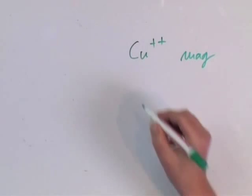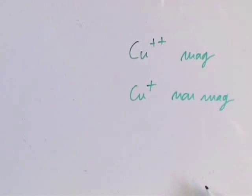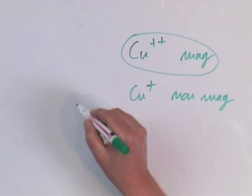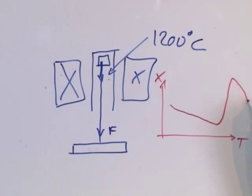If you lose oxygen, then you have Cu⁺, which is non-magnetic. When you melt the sample, you have a lot of oxygen in the solid, so you have mostly Cu²⁺ ions and a very large increase of susceptibility. This peak corresponds to melting, followed by oxygen loss.